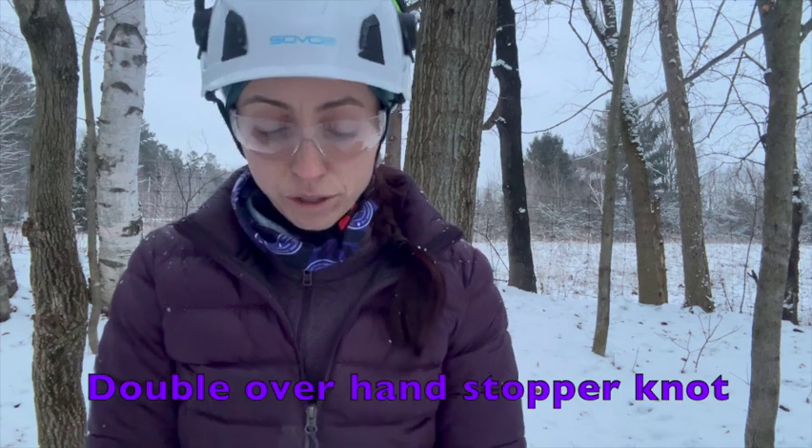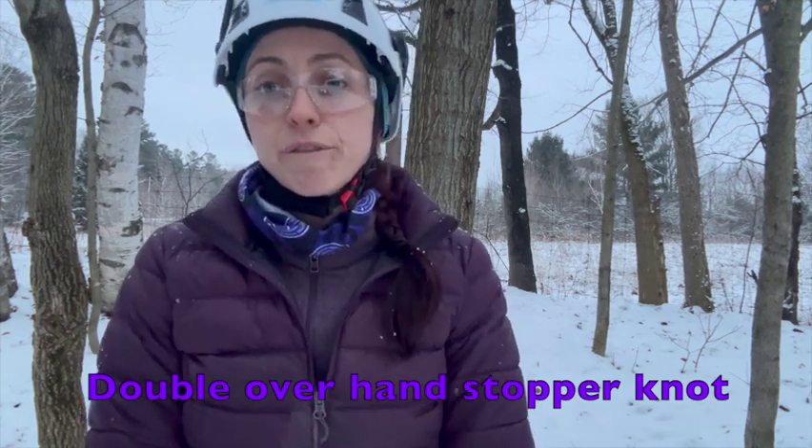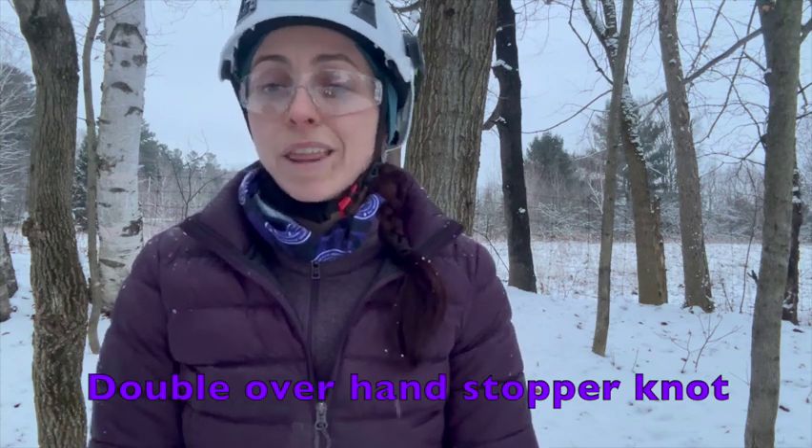Welcome to my next video on how to tie a double overhand, which is the common knot I use for a stopper knot in arboriculture. It's nice and strong and secure, and doesn't work itself free — unlike another common stopper knot used in arboriculture, the figure eight knot.